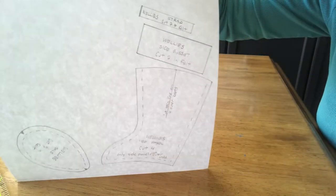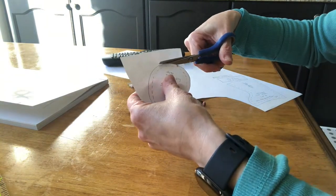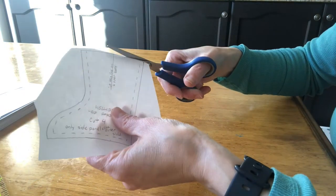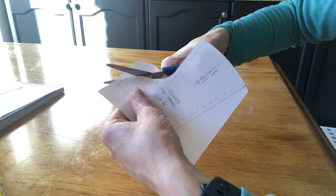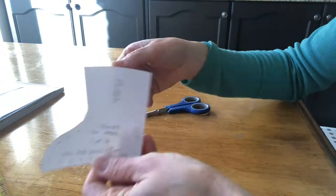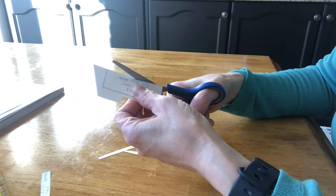Now that I have the four pieces traced, we're ready to get these cut out. This film is sped up — I simply cut around the edges of all the pieces as close to the outside of the drawing line as I could, continuing until all the pattern pieces are cut out.